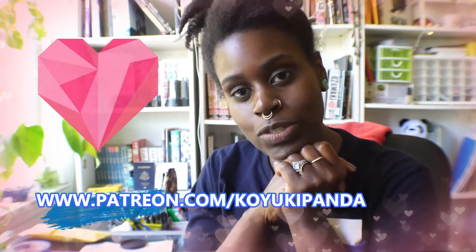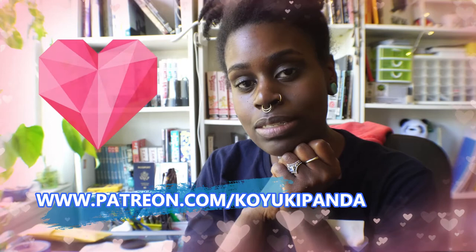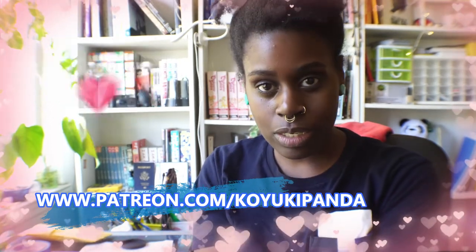Thank you guys so much for watching. Let me know in the comments below which eraser was your favorite, which one you're considering buying, or which ones you already have. A big thank you to my patrons — if you enjoy my content, consider becoming a patron; the link is in the description. You can get access to my work, concepts, illustrations, and downloads. Please subscribe to the channel and follow me on Facebook or Instagram — I'm more active on Instagram. Thank you for watching — I love you, peace!